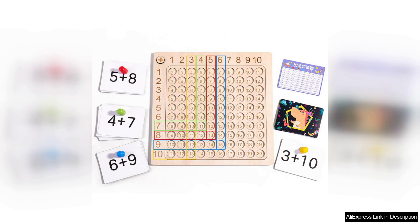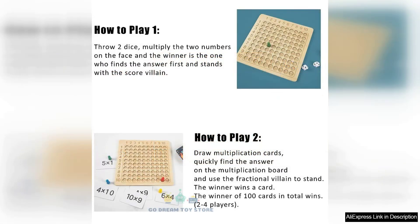The game is suitable for various age groups, allowing for versatility in learning. Whether used in a structured classroom setting or as a playful home activity, it adapts well to different learning styles. Parents and educators can easily incorporate it into lessons, facilitating group play or individual practice.